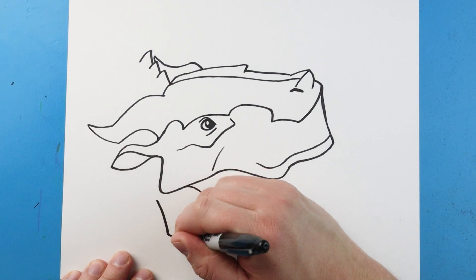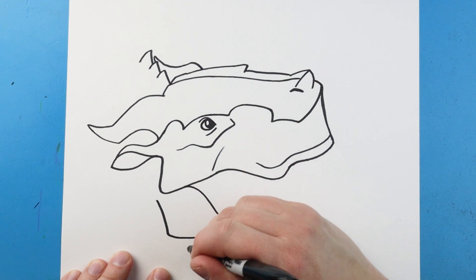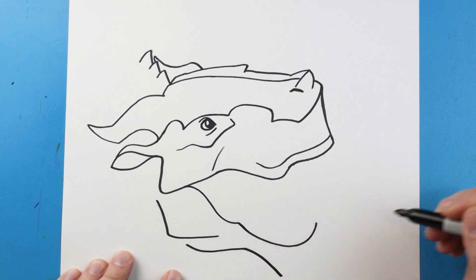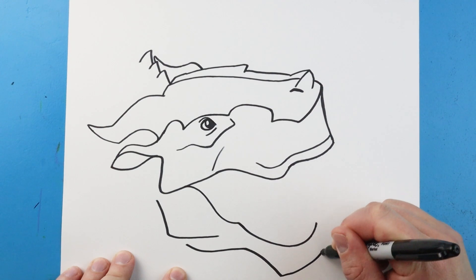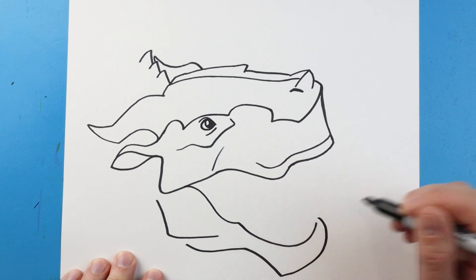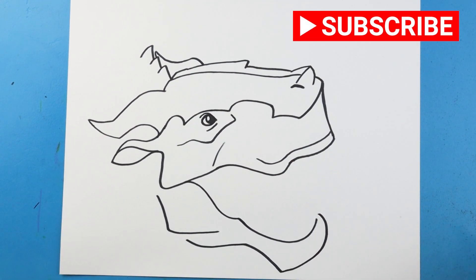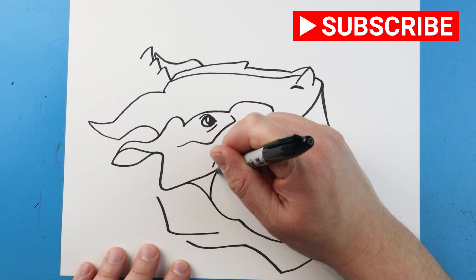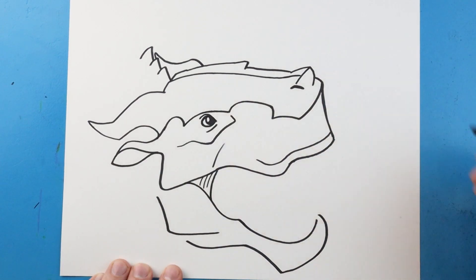Starting here I'm going to draw a line that comes down and then curve in. Then right here I'm going to bring this line down and up, and then come down. We're going to bring this up and then around to here. Right here we're going to curve this line up and put a couple little lines here to show where the back of the mouth is.